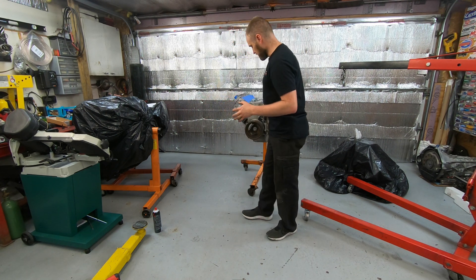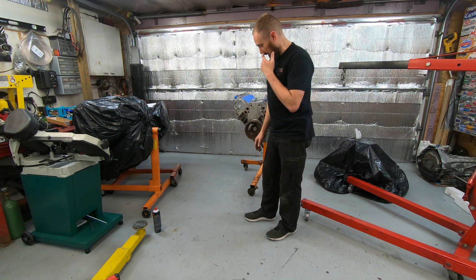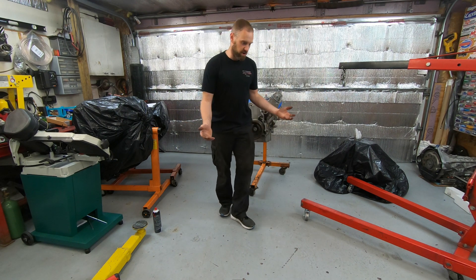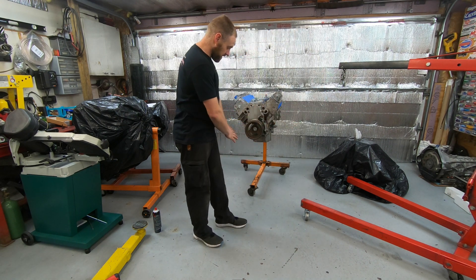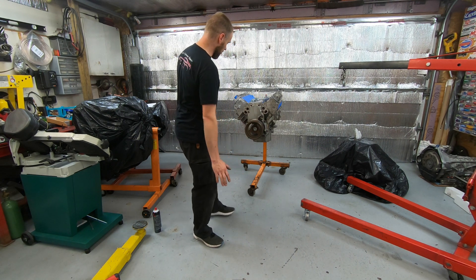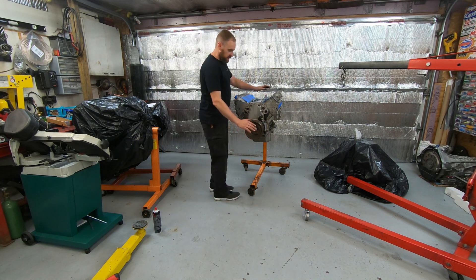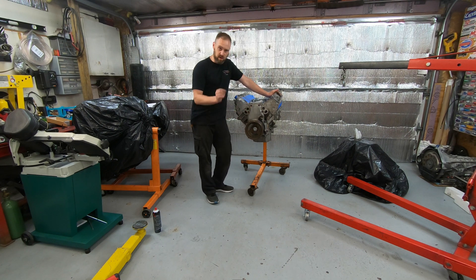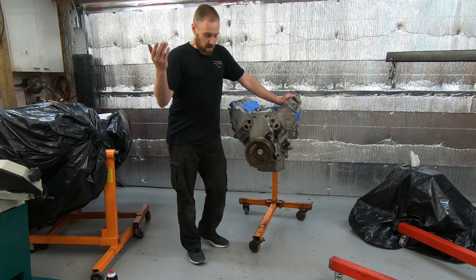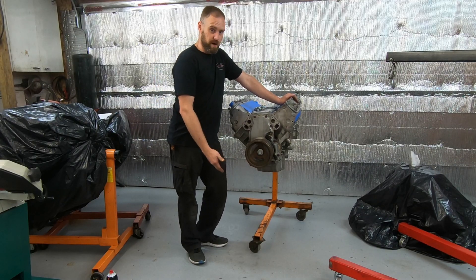Avoid specifically the three-legged engine stand. I never really gave it much consideration until this happened, but that three-legged engine stand is a horrible design. The reason is pretty simple — if you even have the smallest little pebble on the floor, everybody knows a jack rolling across the floor can't even go over a zip tie. This is not much different; it can't go over much.